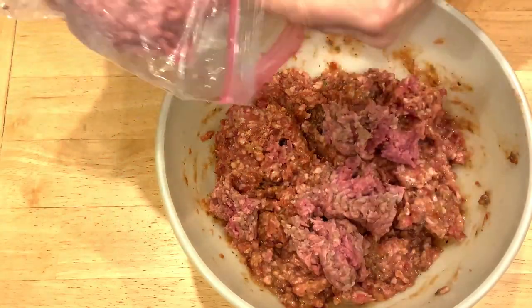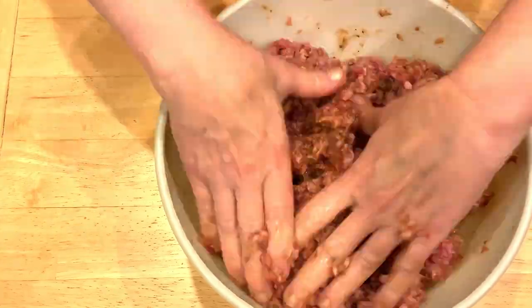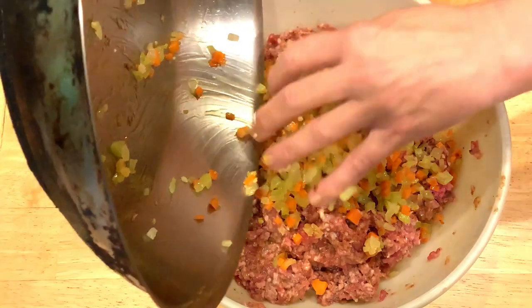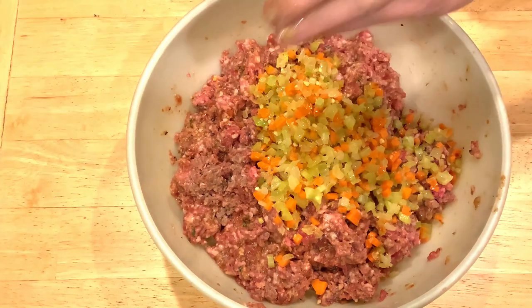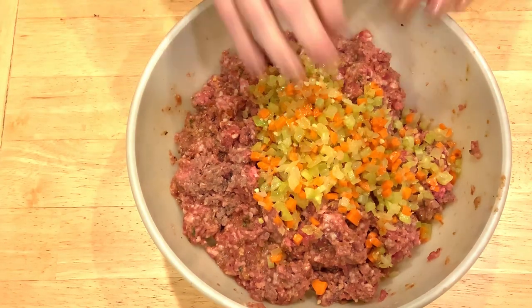Adding in the beef. Oops — look what I forgot to add: the sautéed vegetables! Ideally, I would have put that in the bowl before adding any of the meat.